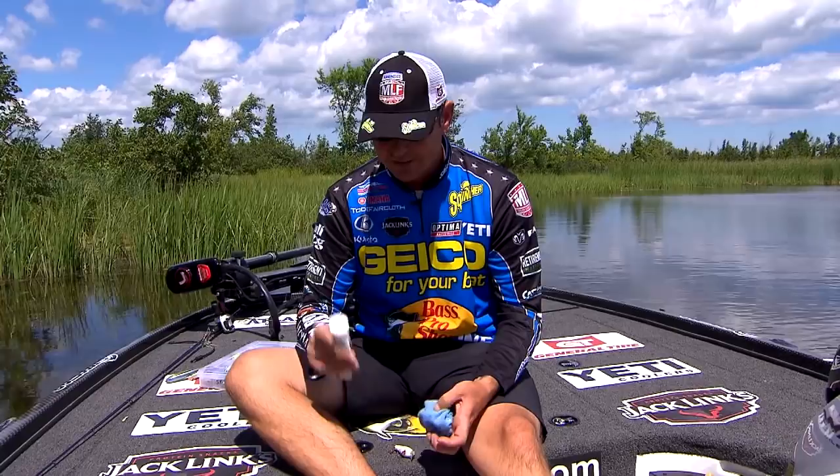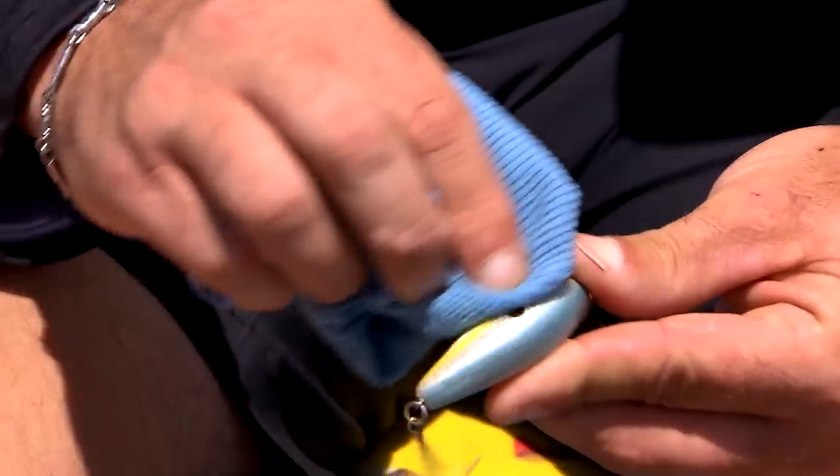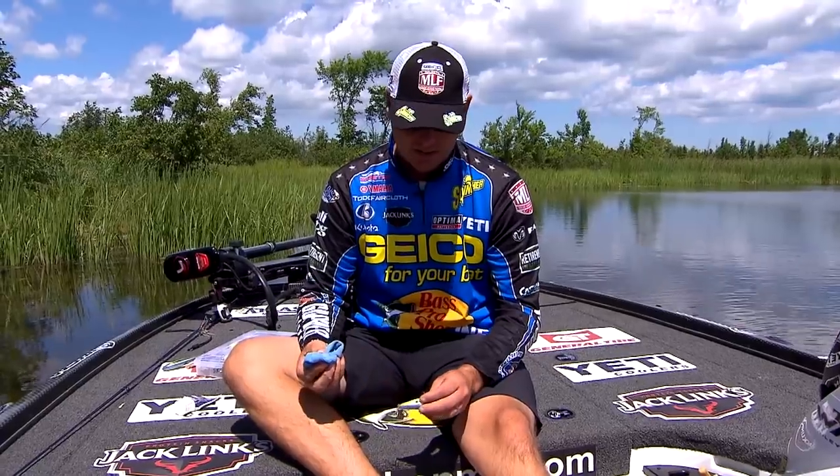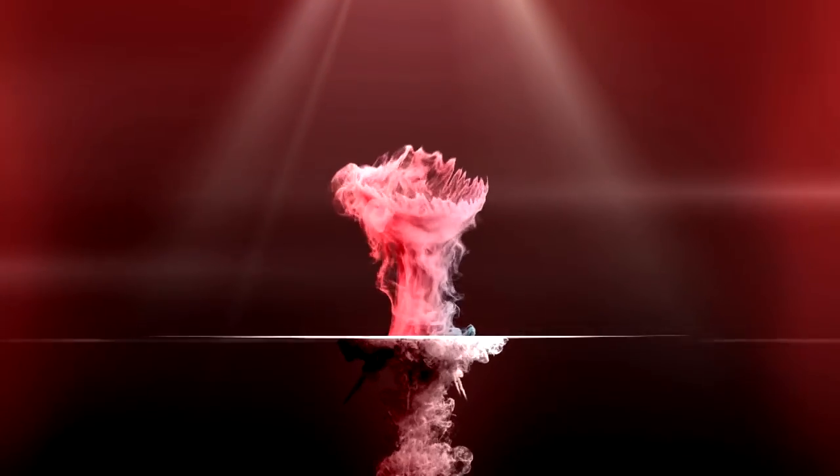You can take some toothpaste, just put it on a rag and just brush it up. It works really good at cleaning your baits and spinnerbait blades. So always keep a tube of toothpaste in your tackle box.